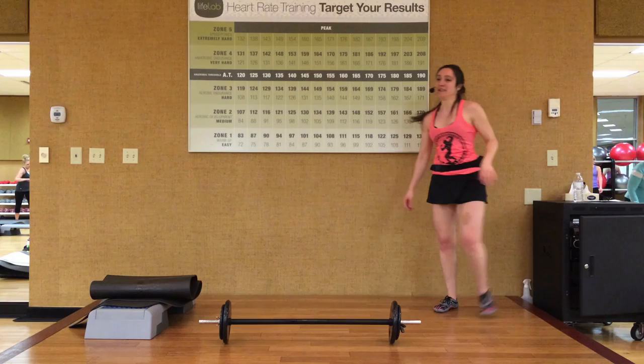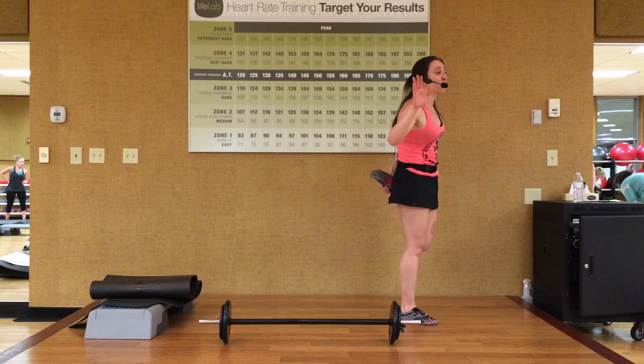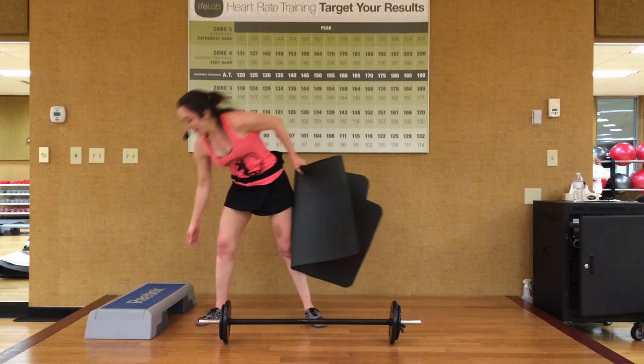All right. Can we feel that anywhere? Give yourself a recovery stretch. Good work. So those are our calorie burners, okay? We burn a lot more energy at rest when these muscles are developed. Muscles need energy just to exist, so you want to develop these muscles.